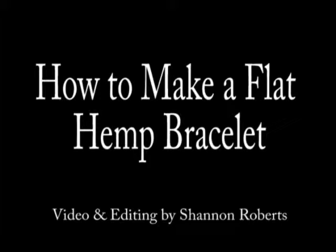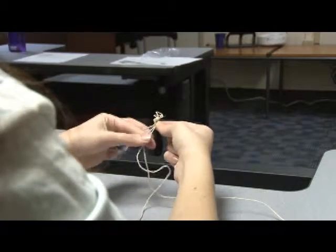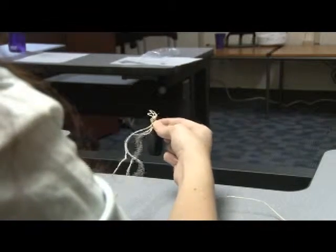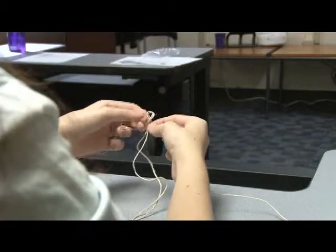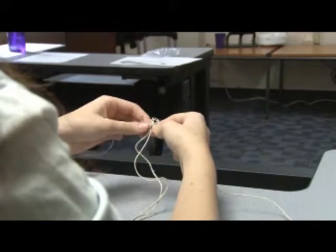My name is Rachel Artigo and I will be making a flat braided hemp bracelet for you today. As you can see, I folded each of the two pieces of hemp in half and they made this nice little loop, and I knotted it off.